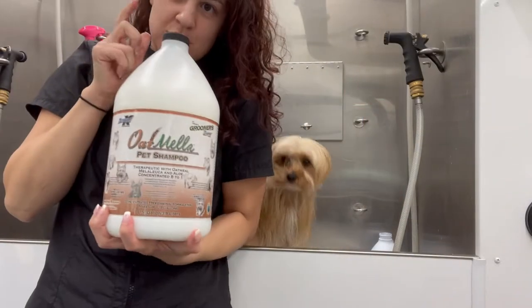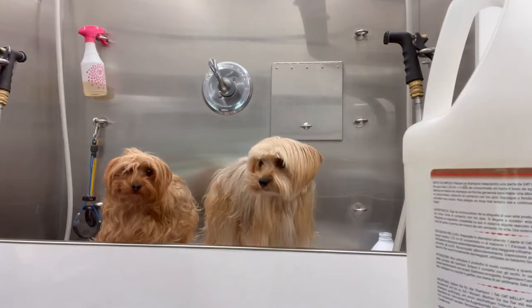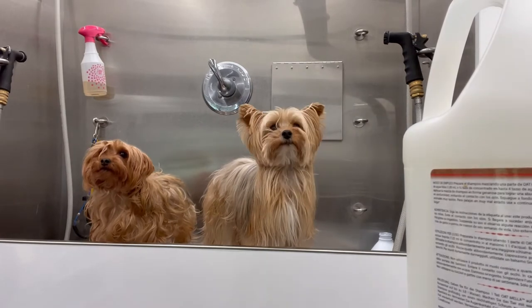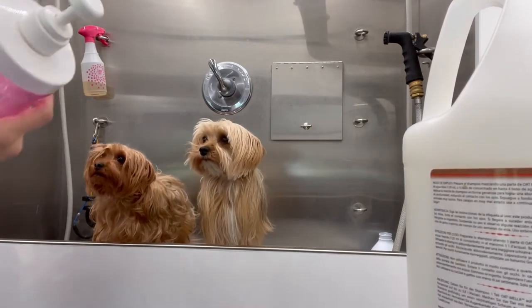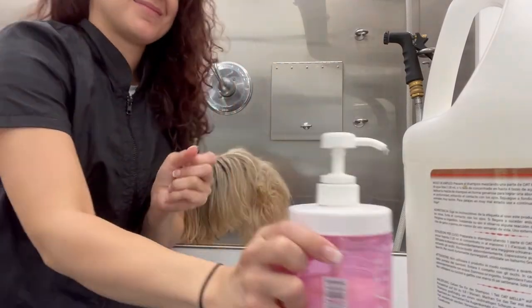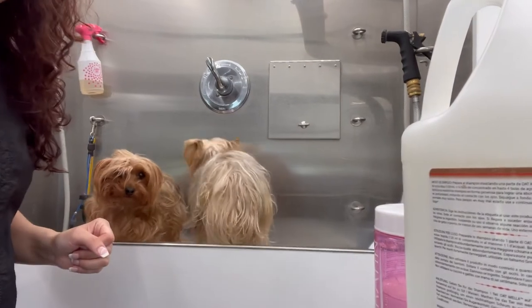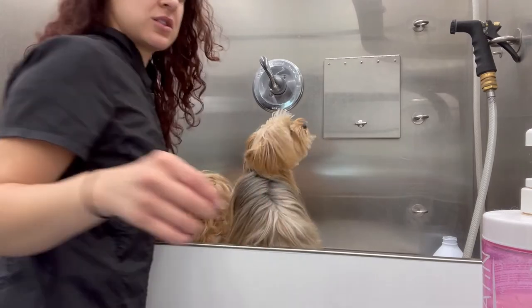I'm gonna use Omela on them, and my secret weapon is also a keratin conditioner. Alright, let's get started!